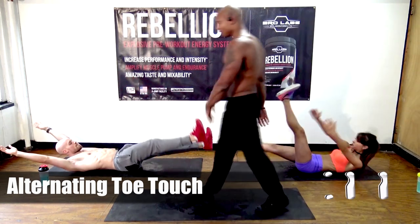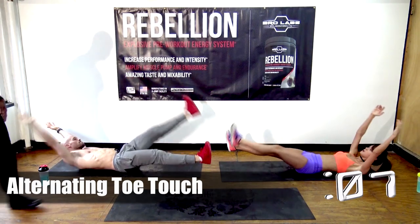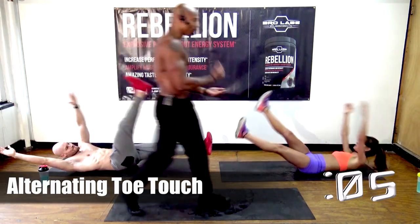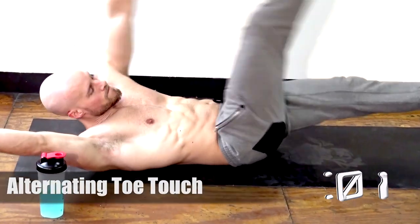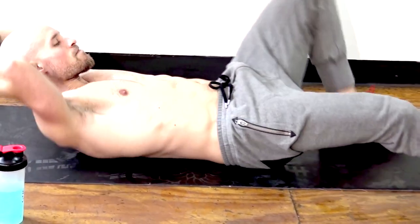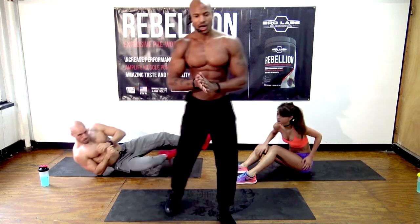Those of y'all who've seen Brian training — look at him a year ago, look at him now. He's more ripped, more muscular. You want the same sort of results? BroLaboratories.com slash transformation — you too can have a great body this year.